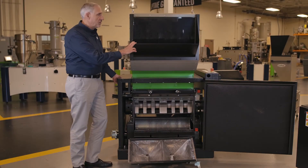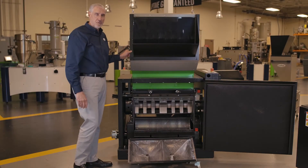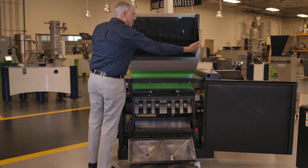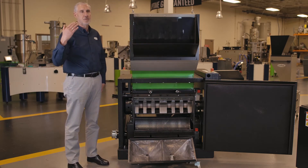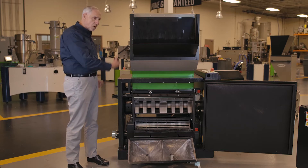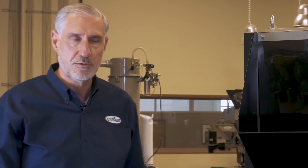This is our model 1227. We have three models in the 12 series range, and this is the widest at 27 inches wide. As we talked about earlier with the five design criteria, I'm going to walk through this machine quickly, point out those five design criteria, as well as talk about some of the features integrated in the 1227 and throughout the other products in our Viper series.